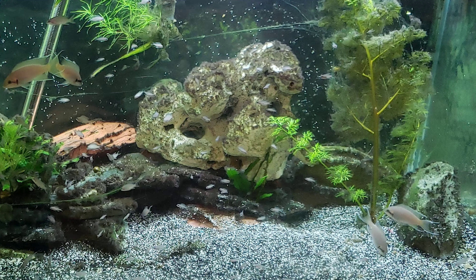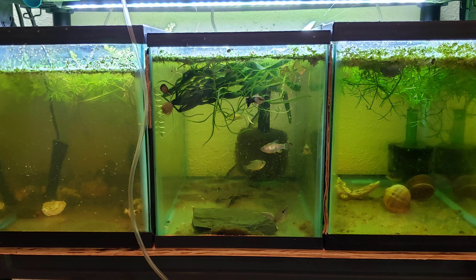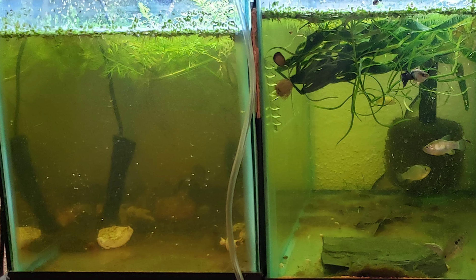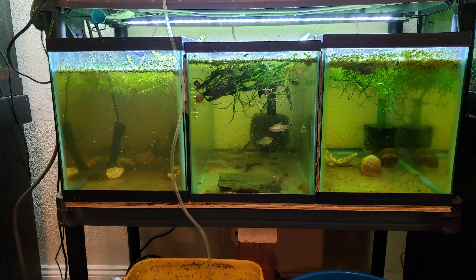Here are the three little tanks. I can see a big problem right there on the left — looks like that tank might have gone down. The middle one looks okay. The right one looks all right, but that left one is not looking good. The right one looks good though — you can see everything in that one looks good.